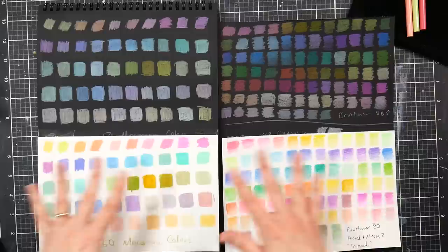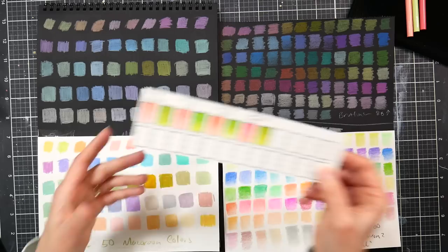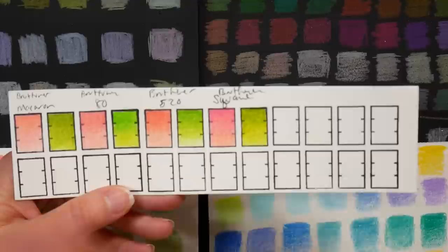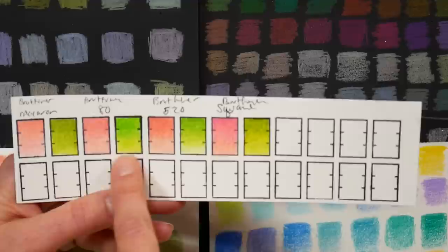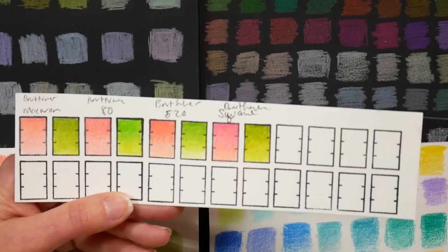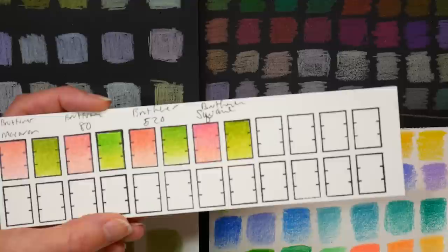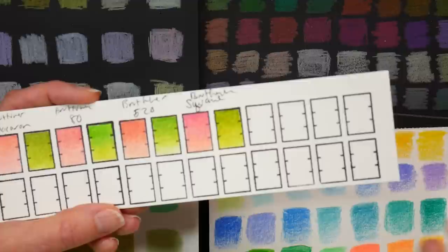I did a little blending test across the Brutfuner ranges, choosing pink and green since those colors appear in every selection. The Brutfuner macaron gave a really nice smooth blend. The Brutfuner 80 gave a similar tone, though fewer light shades and a little bit streakier — probably because of the more neon, more transparent pigments. The darker colors are just more transparent and go a bit streaky.